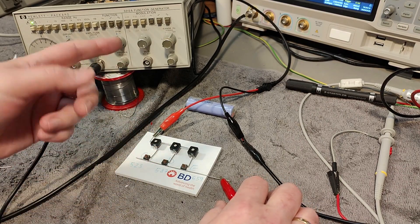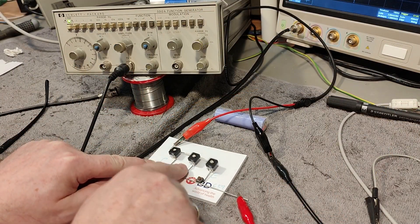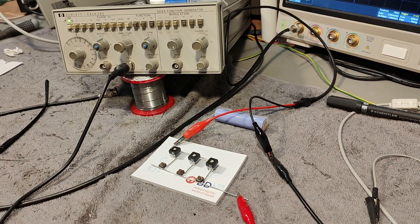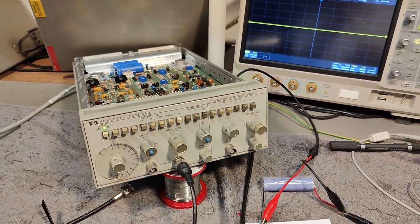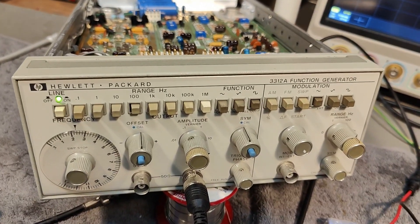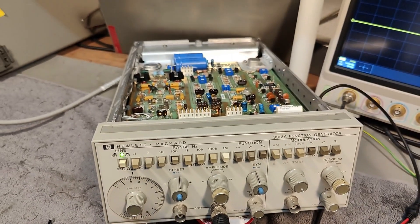That gives you different frequencies and also different notes if you tune this. So this is C, D, E — you can play a little tune if you want to. Yeah, it's a lot of fun. But I think that was more or less all I wanted to show about this fantastic Hewlett-Packard machine. Thank you very much for watching. Bye-bye.